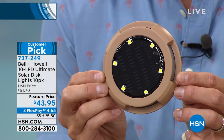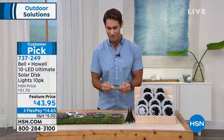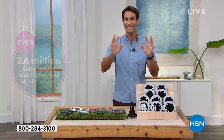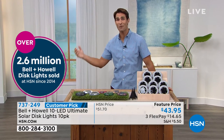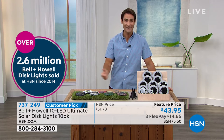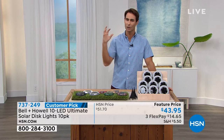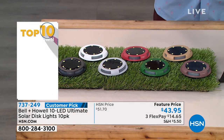Maybe it's for a little curb appeal, accent lighting, or safety and security - you need to light up that pathway, or maybe you're having people over and want light on the front porch, back porch, or out by the pool. They're solar powered, so there's no need to remember to turn them on or set a timer, no wiring, no digging trenches - they come on when it gets dark and go off in the morning.